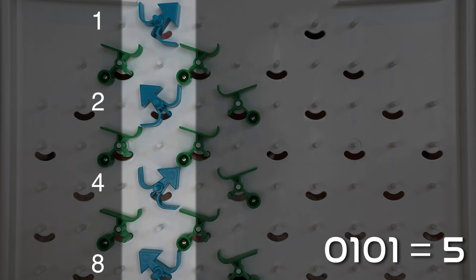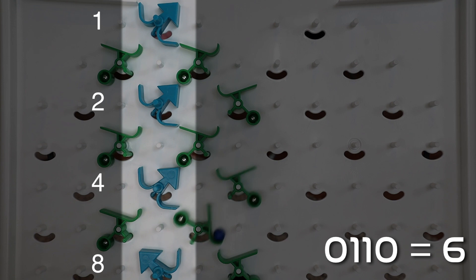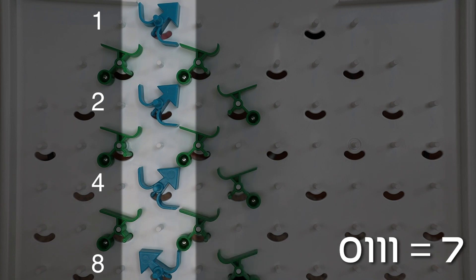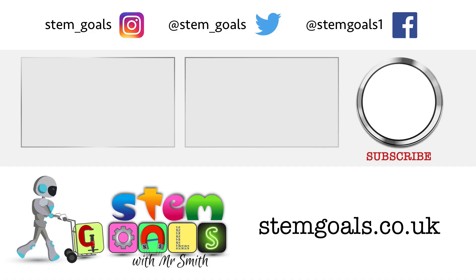If you want to see more examples then I'm afraid you'll need to buy your own Turing Tumble. If you get stuck at any point then you'll find solutions at the back of the book. You'll also find more challenges by going to community.turingtumble.com. If you found this video interesting then why not give it a thumbs up and subscribe to the channel so you're made aware of when new ones are released.